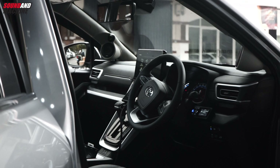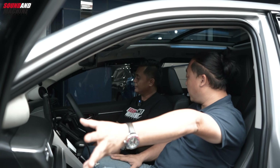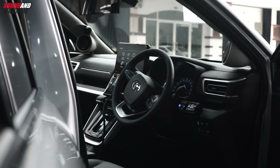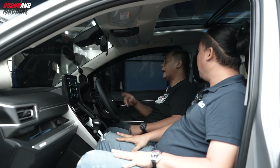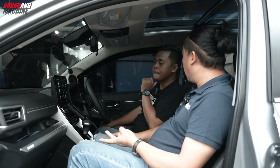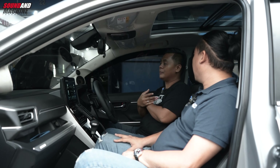Jadi kalau untuk Zenix, tergantung keinginan klien. Kalau misalnya klien ingin OEM look, Innova Zenix ini dibandingkan Reborn, menurut saya OEM-nya lebih bagus placement-nya. Dia punya kedudukan speaker 4 inch di bagian dashboard, dan tweeter kita bisa custom sedikit misalnya di bagian pillar atau di bagian sail panel. Untuk dudukan speaker ini jauh lebih bagus dibandingkan Reborn diesel.